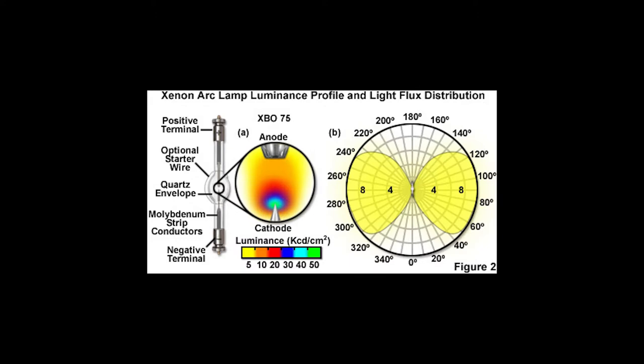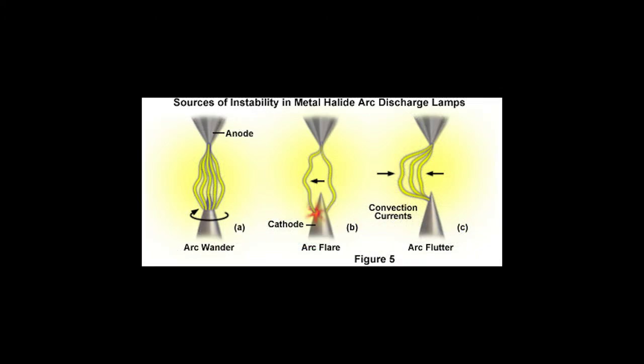Here you'll see a close-up view of an anode and cathode. Most of the light originates near the cathode, which is why there's a lot of blue there, and it tapers off pretty dramatically the further it gets from the cathode. In a xenon lamp, a high voltage electronic arc travels between the cathode and anode, exciting the xenon atoms. The atoms move to a higher energy level, and when they drop back down they release that energy as photons.